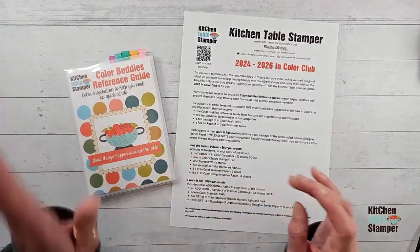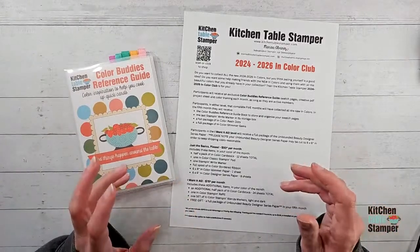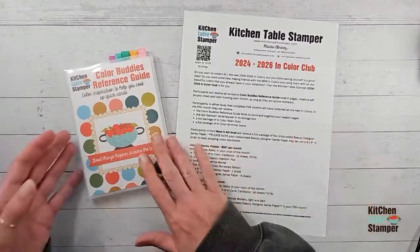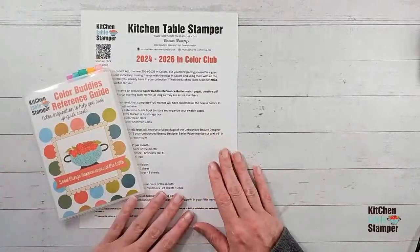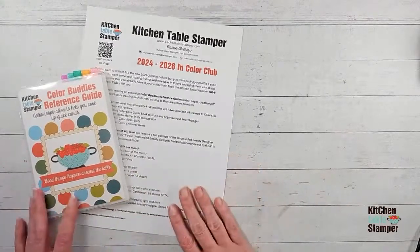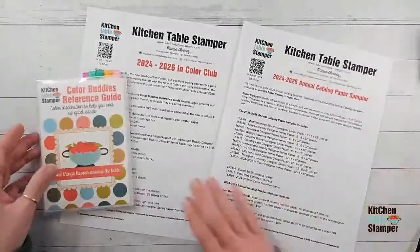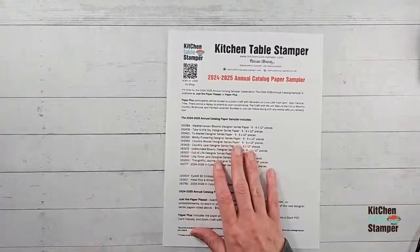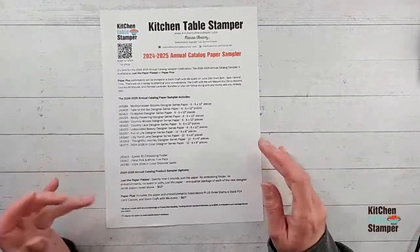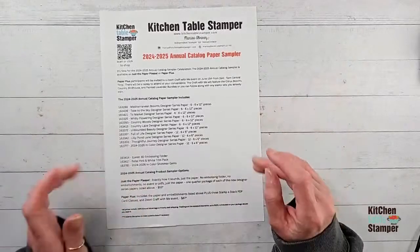Pam asks how to get the host sets — great question! You go to marisaelvarez.stampinup.net, click on Shop, choose any products, and $150 or more makes you the host. You can place the whole $150 yourself, or ask a friend to go in with you. Then you add item number 162937 and redeem it with your host rewards. If you want help with your order, you can reach out to me — I'm happy to help you or walk you through placing that order.